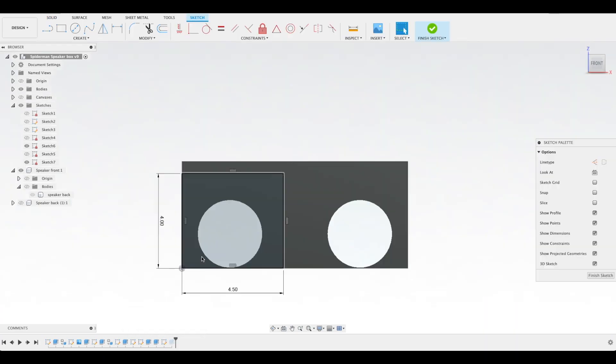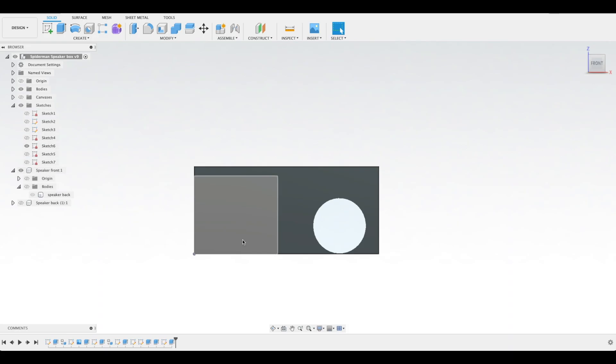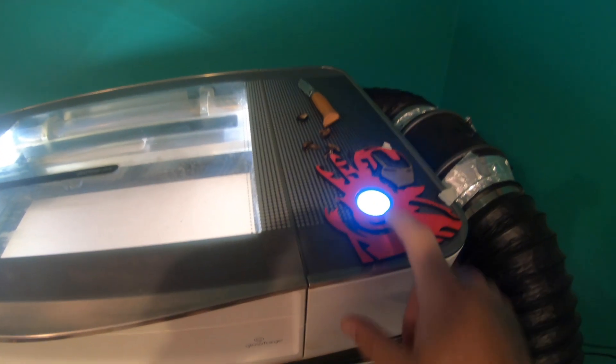Finally, I'll cut out some simple rectangles for the sides, top and bottom, and the separators inside of the box. I'm going to export all the SVGs and hit go to cut all of these out on my Glowforge laser. I've decided to use MDF sheets here to make it easy to paint and put it all together.